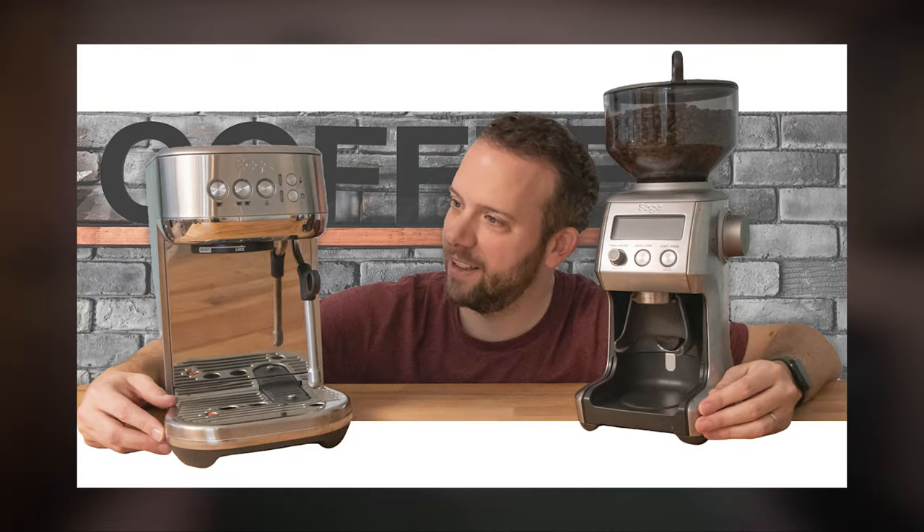Hello, Nick here from Technovo and welcome back to the channel. A while back I did a video showcasing the Sage Bambino Plus coffee machine and Smart Grinder Pro — a solid combo for the money, and I'll leave a link on screen for that if you want to check it out. The emphasis on that video was more on the coffee machine and less on the grinder, so I thought the grinder deserved some love in its own right. Today I'm going to run you through everything you need to know about the Smart Grinder Pro.